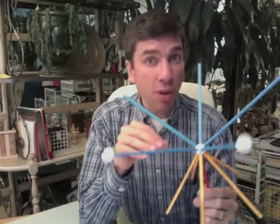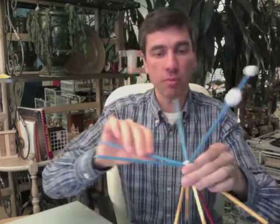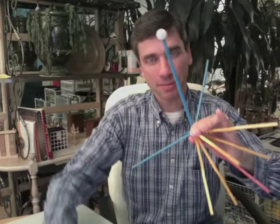Another problem that you might have in your class is that students get reckless in disassembling their Zome. The correct way to disassemble is to hold a ball, hold a stick, and pull like this. This is the correct way to disassemble.